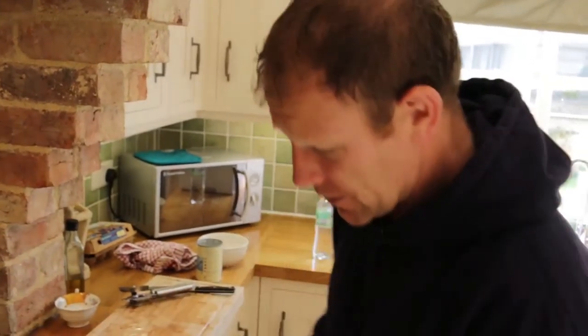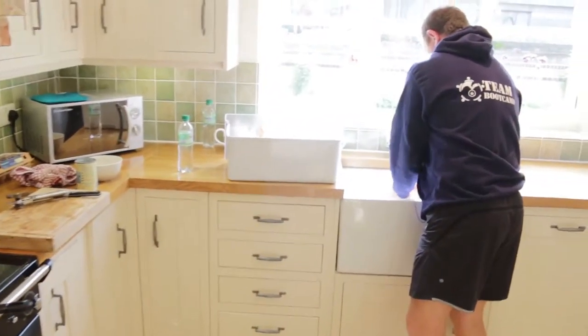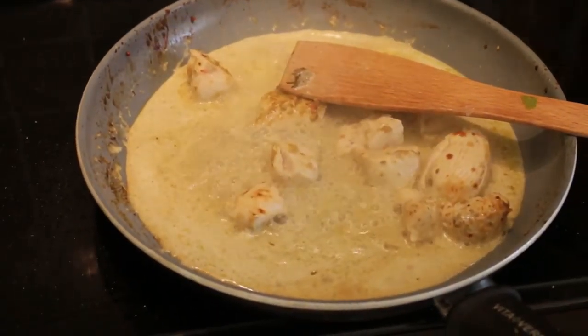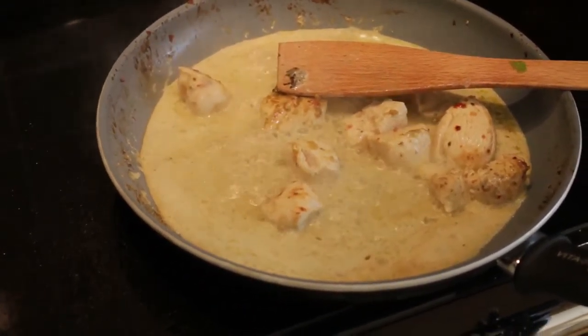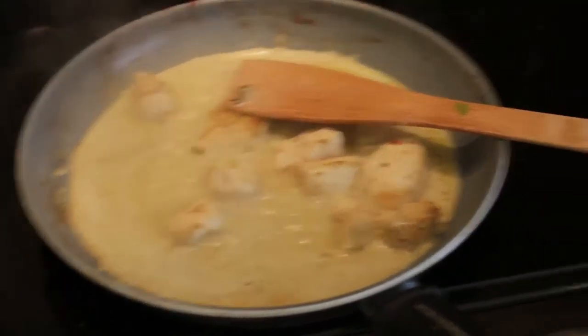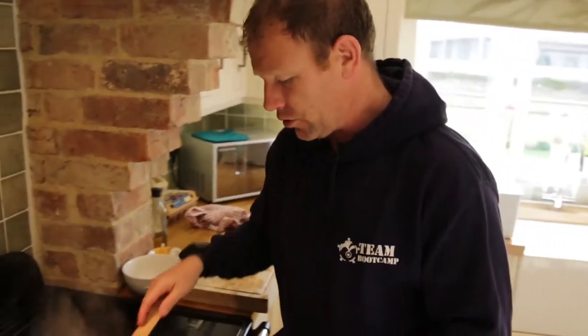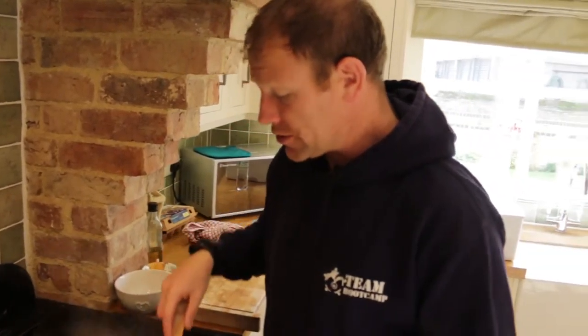Whilst that's happening, you could be doing other bits and bobs. You need to leave it for about five to ten minutes. You could leave it for longer. I've found that this stuff is amazing the next day — cook it, leave it a day, absolutely amazing. So you're going to leave that to simmer away now, not too hot. It smells incredible — yeah, it does smell good. The coconut and everything.